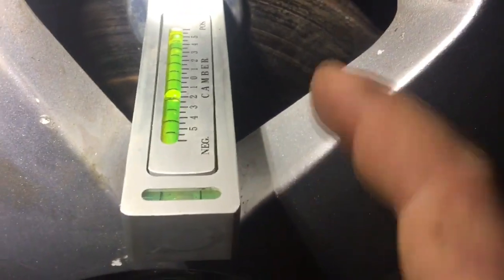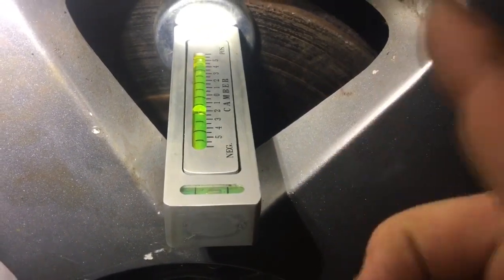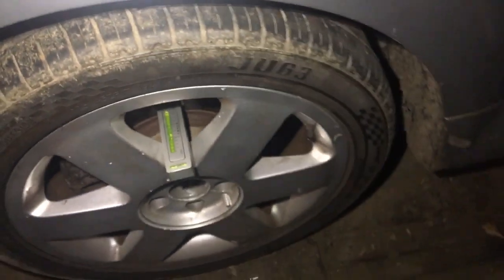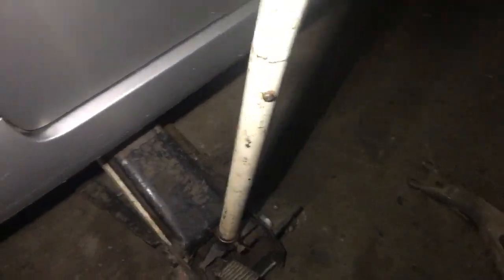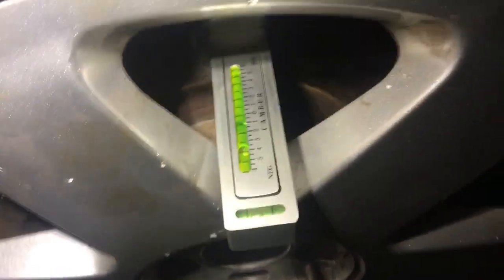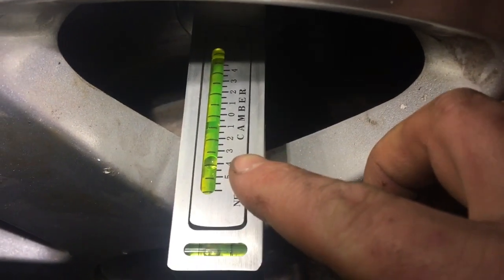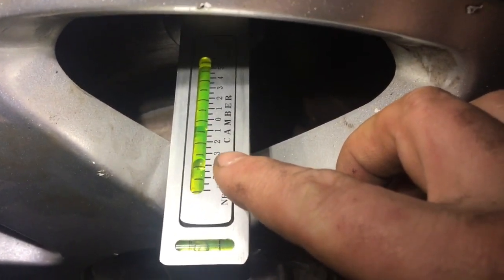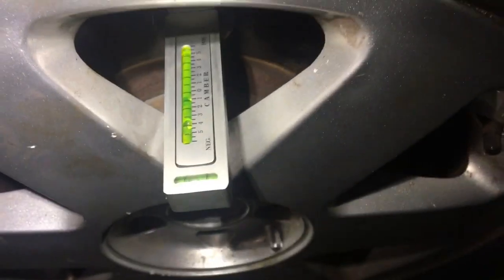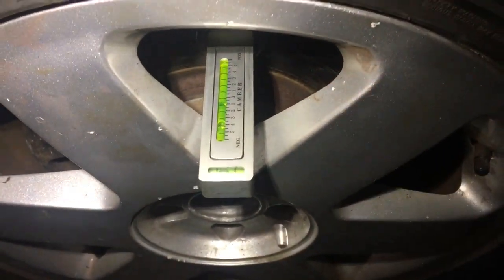We note it's at one and a half, so we need to add half a degree of positive camber. We do that by jacking up the car. With the car jacked up, it's now reading negative three and a half degrees. We need to bring it from three and a half back to three, which is equivalent to going from one and a half back to one on the ground — giving one degree of negative camber.